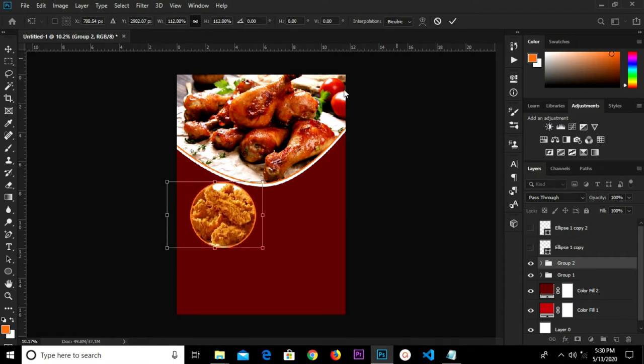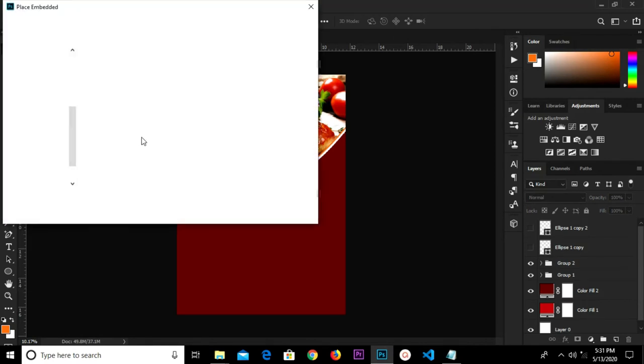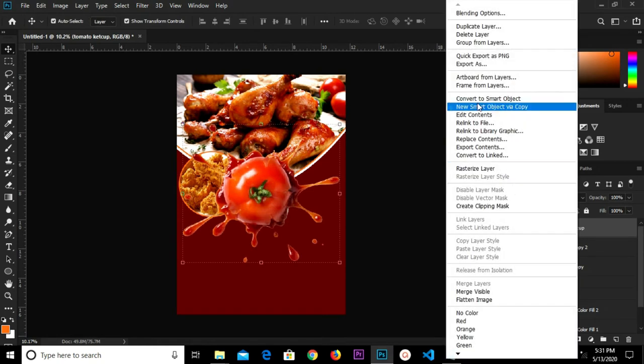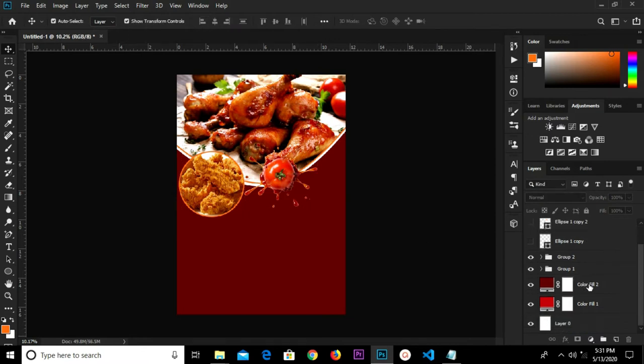Now we move and transform it a bit, make it bigger, and click the checkbox to confirm. Select this layer and move it up. Group them. File, Place Embedded — select the next item, select the tomato ketchup. Convert this to a smart object and transform a bit.